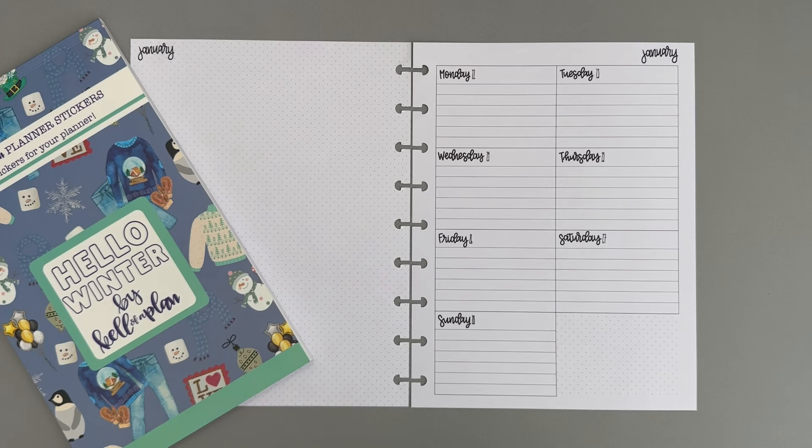Hi, welcome to my channel. It's Jess with Love to Plan with Jess. Today I have my wellness planner for the week of January 22nd through the 28th.